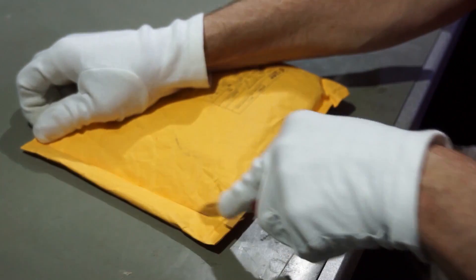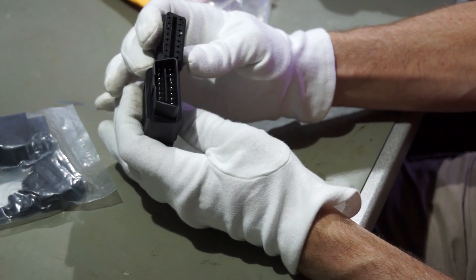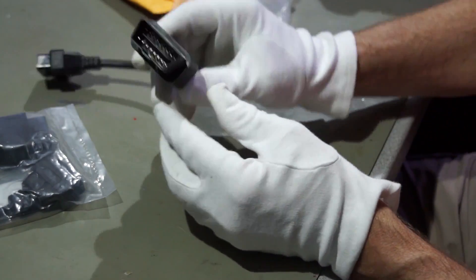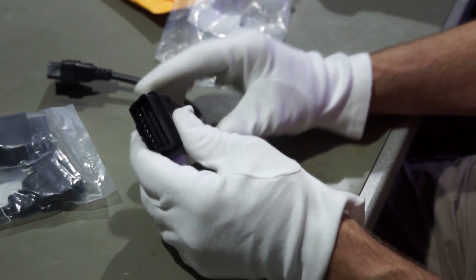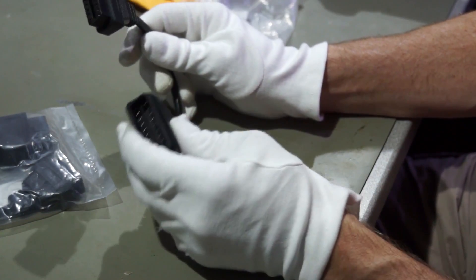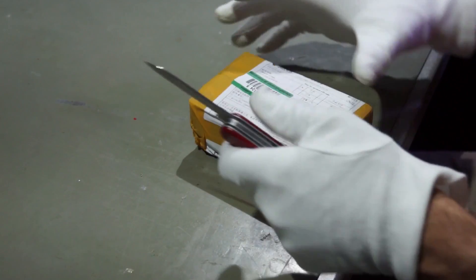Next one — it's quite heavy. Let's see what this is. An OBDC connector. There is a male and a female OBDC connector, and this can be connected to your car. All new cars have an onboard diagnostics connector, and I tried to do a project. I also ordered a device to connect this onboard diagnostics to the Arduino board.